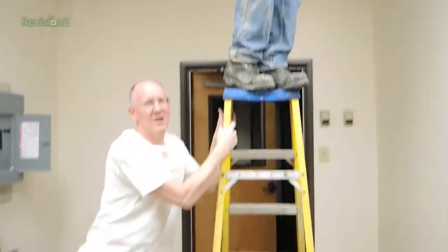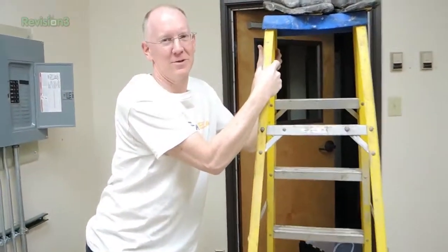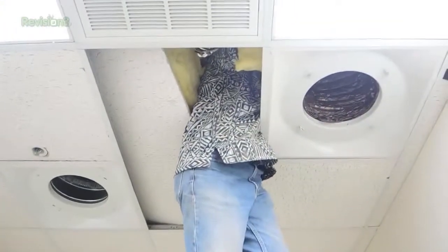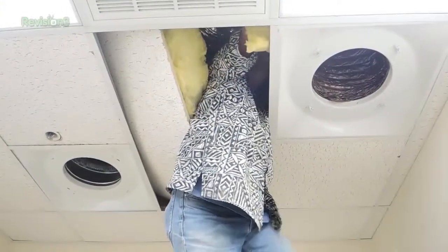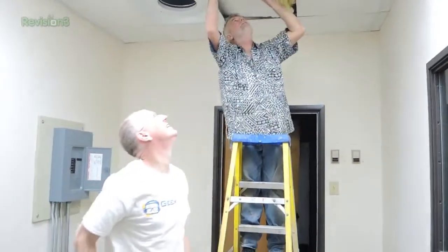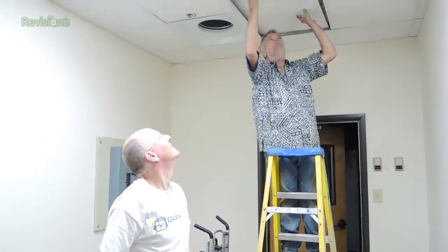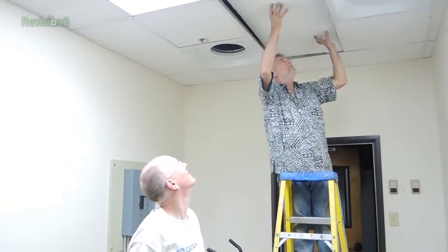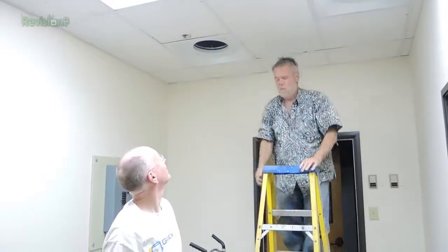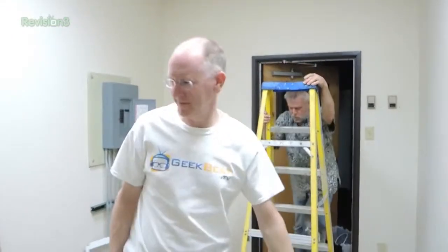This is what we do to get you guys your drop cams - that's how much we love you. Okay - oh, tile breakage! Oh well, not the first one. All right, it should be there.